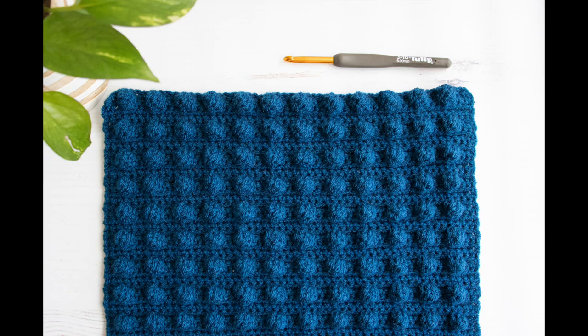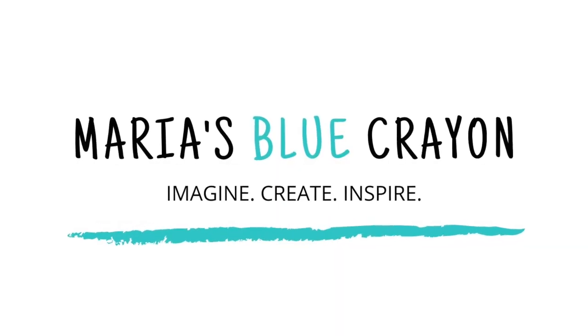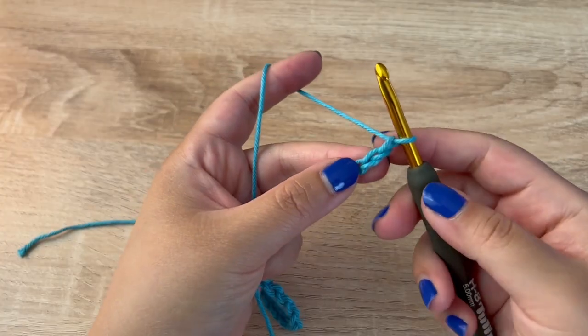Hi everyone, in this video I will be showing you how to crochet the bobble stitch. For this stitch we are going to start with a multiple of four, so I chained up 32.